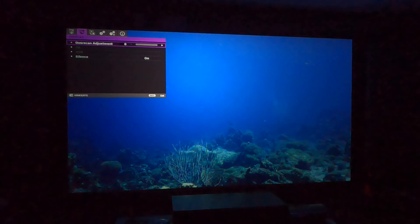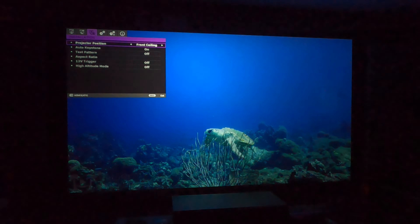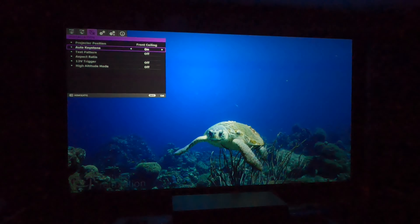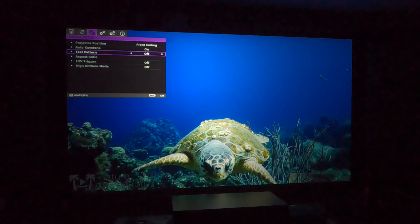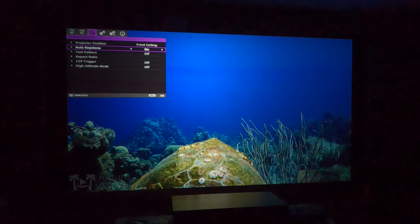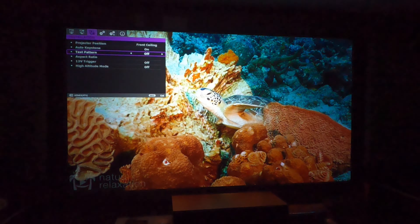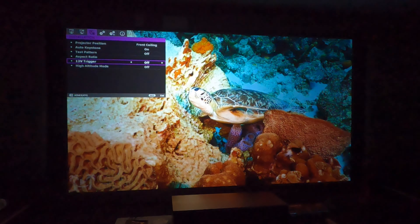The third tab is your projector position — that's where you're mounting it or setting it. In this case, front ceiling for me, it's essentially upside down on the ceiling projecting forward onto a screen. I did select it so it has auto keystoning, and you can do that manually if you'd like. Here we showed you the test pattern. It allows you to select your aspect ratio. If you have it plugged in through trigger, you can have it power on when your PlayStation turns on, your AVR turns on, or when an amplifier turns on. And then it has your high altitude mode.